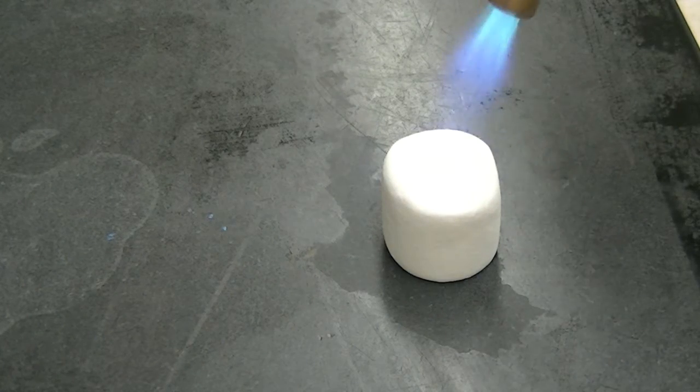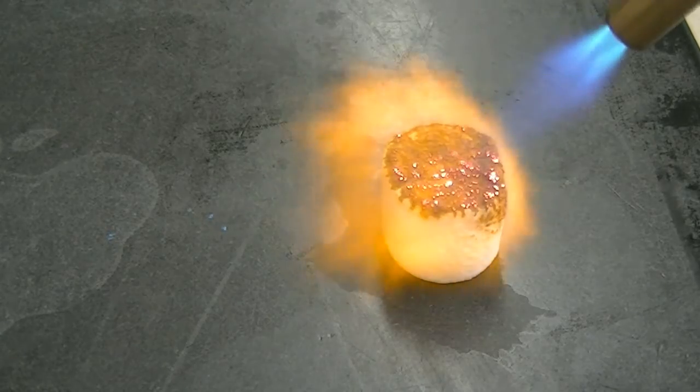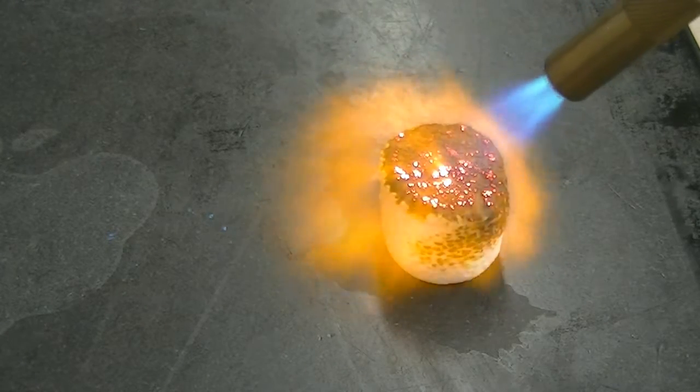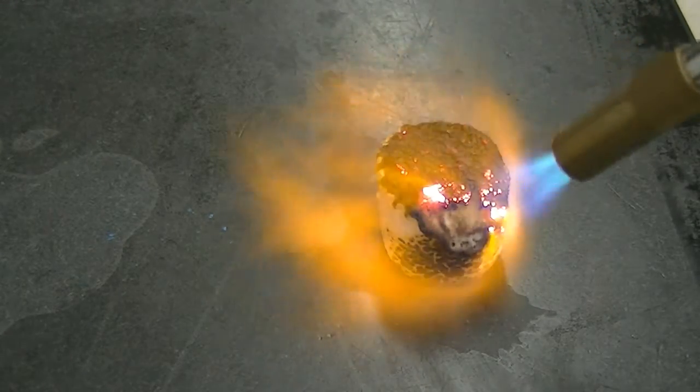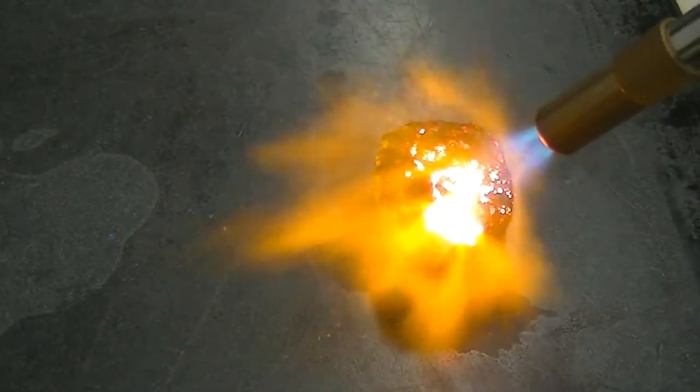It is my hypothesis that when a marshmallow is heated to a high enough temperature, such as with a blowtorch, a conductor forms on the surface of the marshmallow, and this conductor contributes to the ability of the charred marshmallow to spark when microwaved.